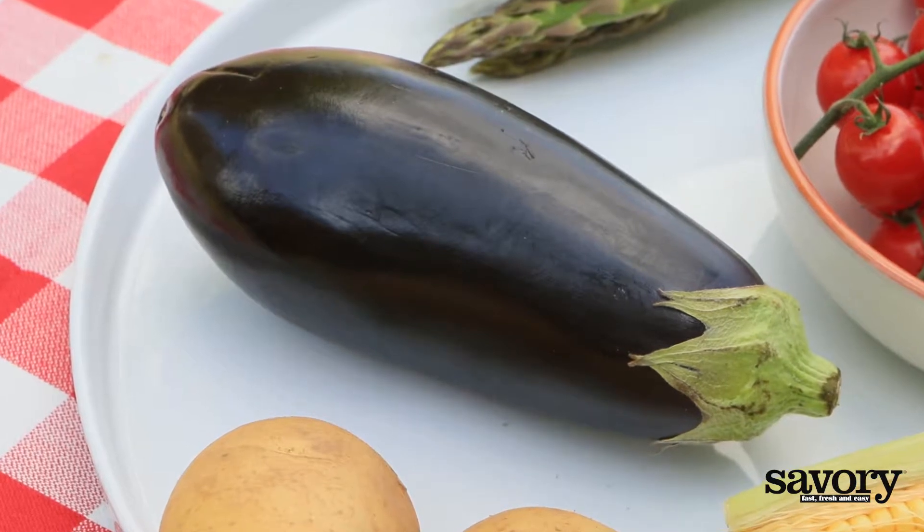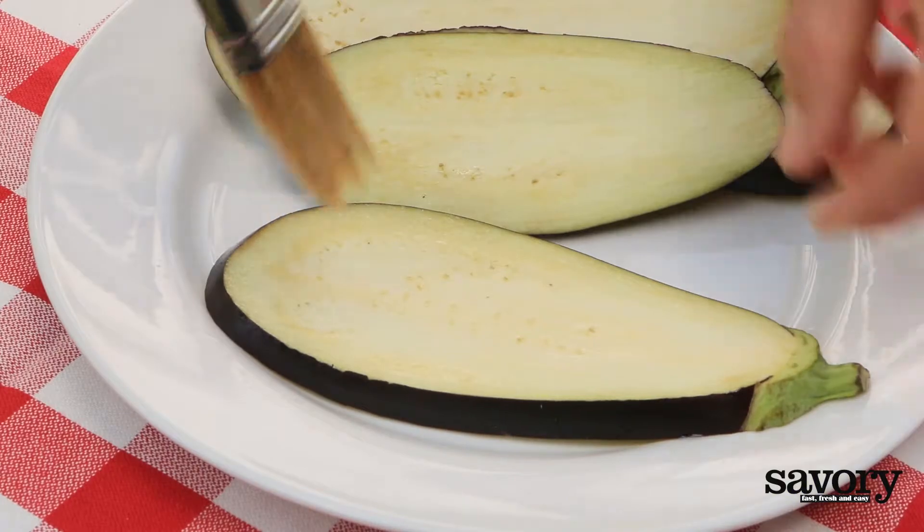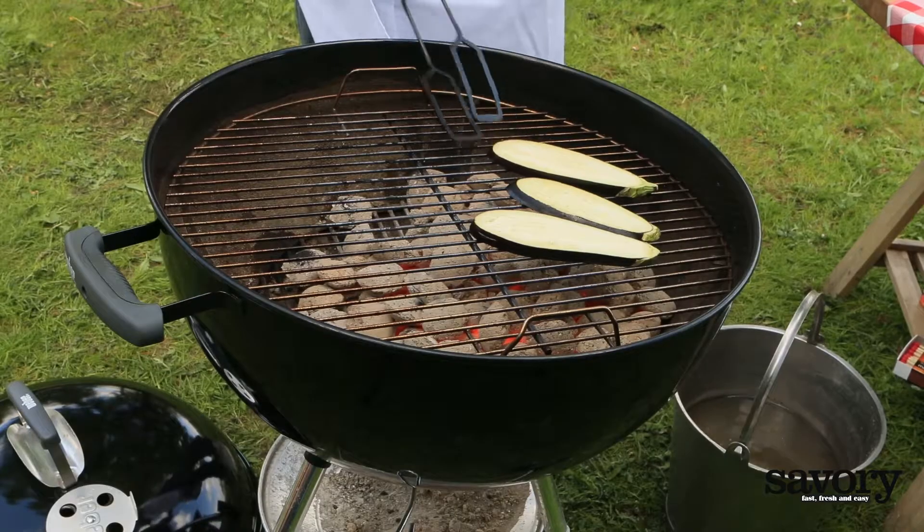Grilled Eggplant. Cut the eggplant lengthwise into quarter-inch thick slices. Brush both sides of each slice with olive oil.